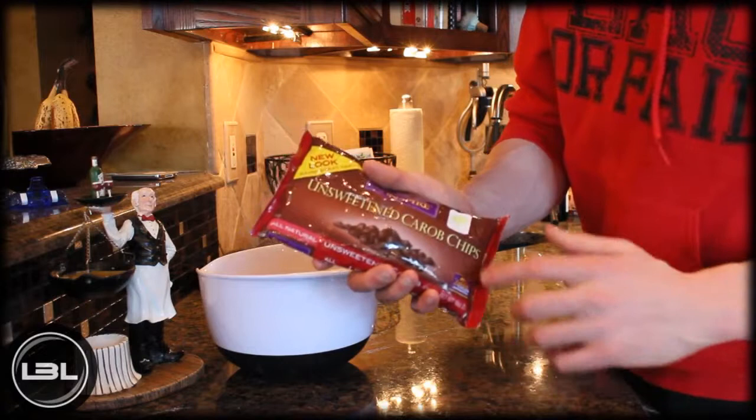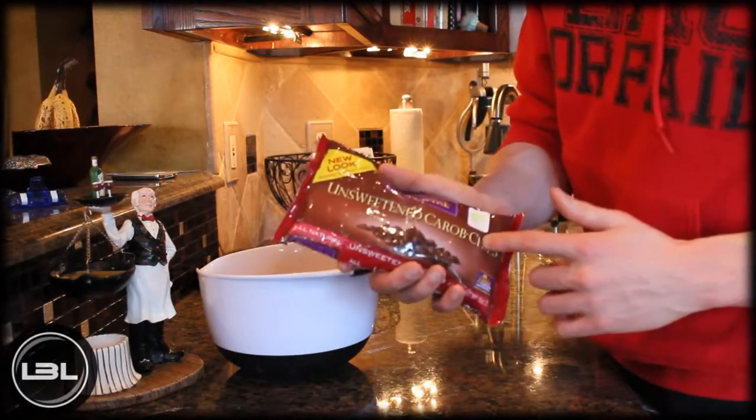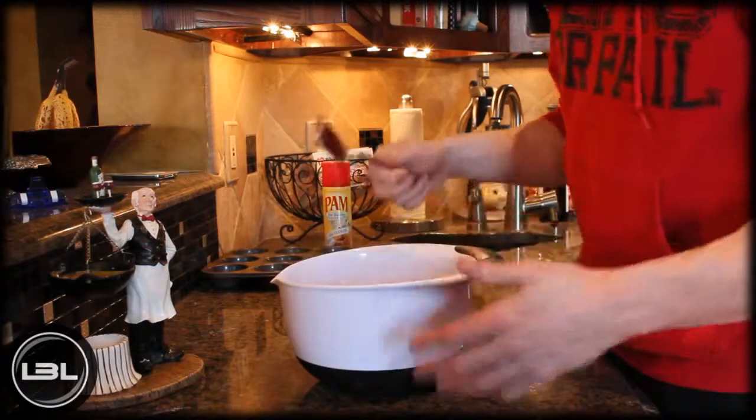You can get these at most grocery stores — you might have to look around to find them — but I'm going to add in a quarter of a cup of those. So that's really all the ingredients that we're going to add. Now you're just going to stir it up and make sure to mash up the bananas and really mix it together nicely.